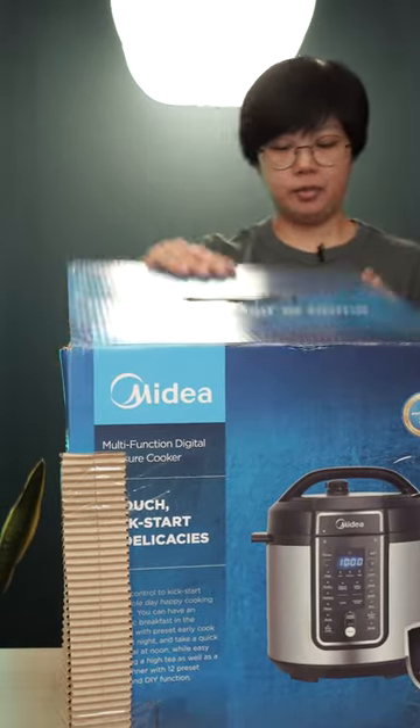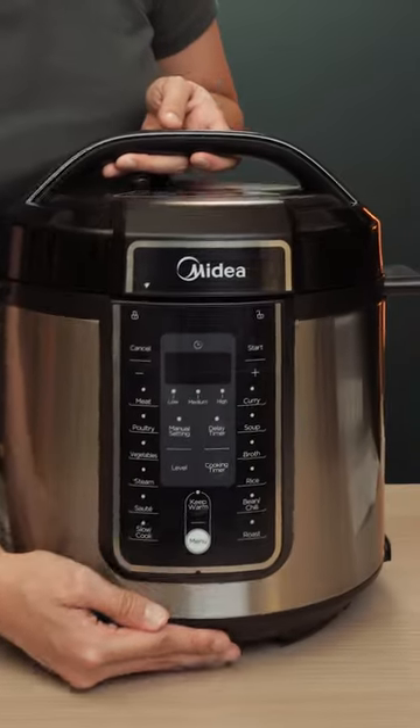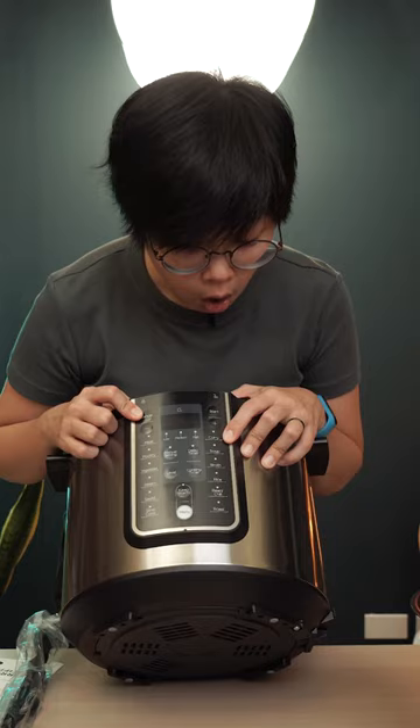We've got another package! This is the Mydea 12-in-1 Inner Chef. It's a 5.7-liter multi-cooker with pressure cooker functions, and it has tons of features.